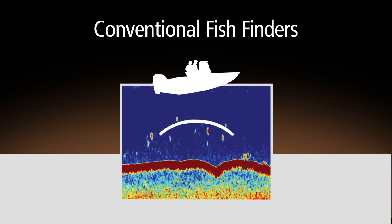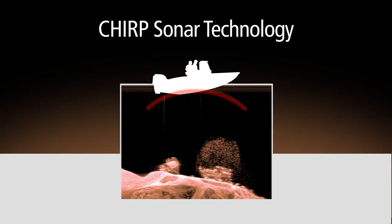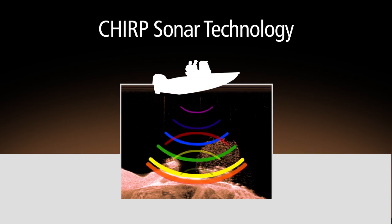Conventional fish finders send a single tone into the water and use the returning echo to find fish — essentially the same technology that's been used for almost a century. Chirp uses broadband technology and scans the water by transmitting a wide swath of frequencies into the water simultaneously.